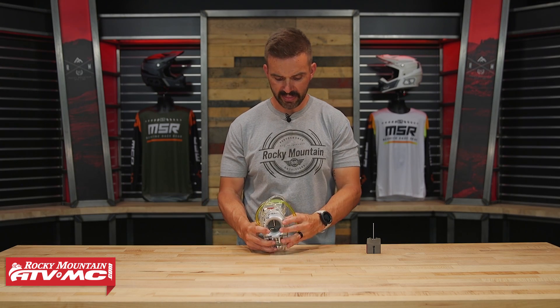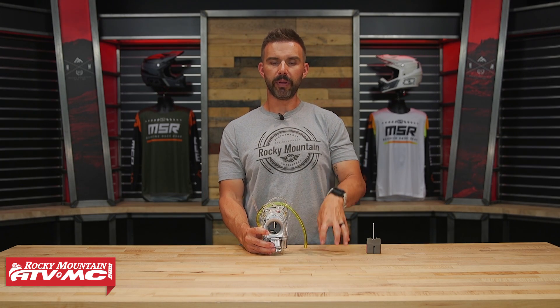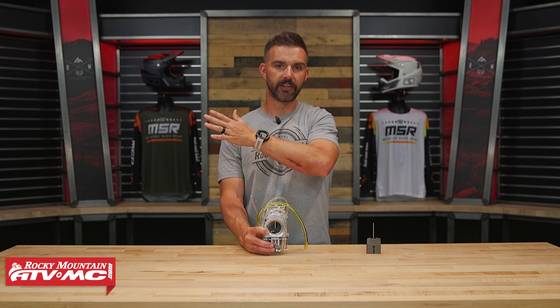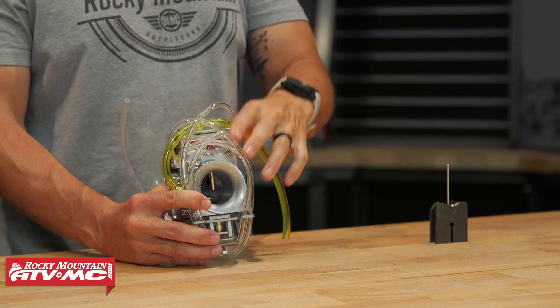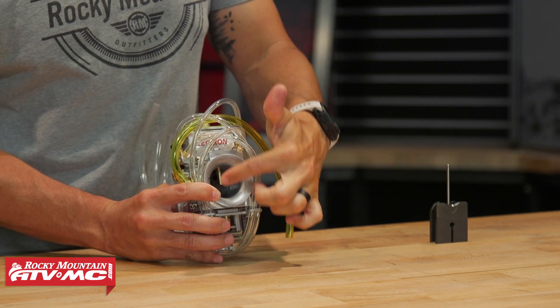The reason this new carburetor came to market is because with the old Billitron — which is still around and still an option — that carburetor is very linear. It has a smooth power delivery from the bottom all the way through the rev range. However, Lectron will even admit this, and a lot of riders talk about it: they just couldn't get their carburetor to give the same performance as some OEM carburetors right off the bottom. Some people said their OEM carburetor just gives a little more snap, a little more response down low.